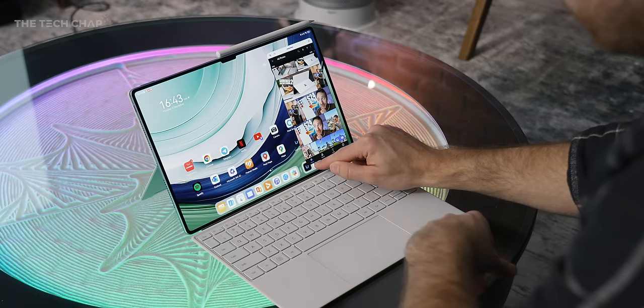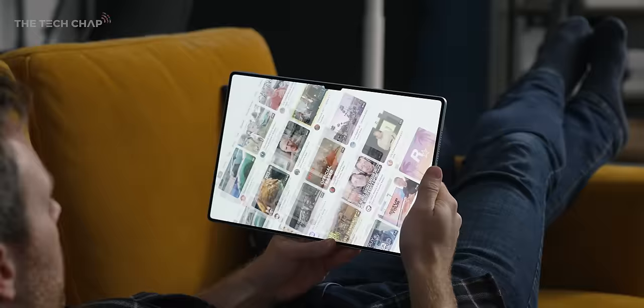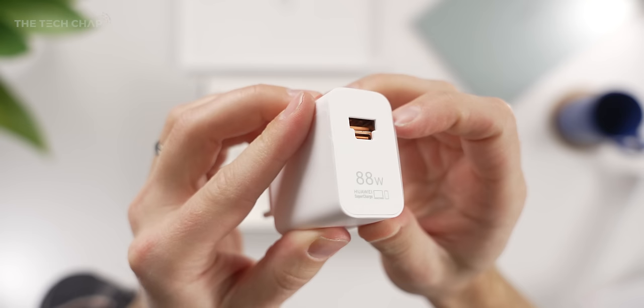I haven't experienced any slowdowns yet, and I've been getting about 10 hours of regular use out of this — though Huawei say you'll get about 12 hours of non-stop local video playback. Plus, it charges quickly thanks to their 88-watt supercharger, which also has both a USB-A and a USB-C port.